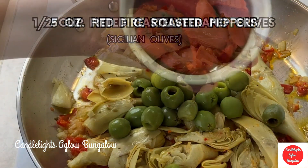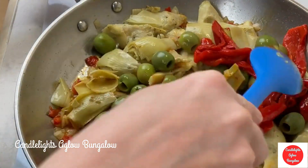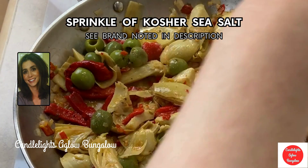Castelvetrano. These beauties are Sicilian olives, and since I'm Sicilian, I absolutely love them.